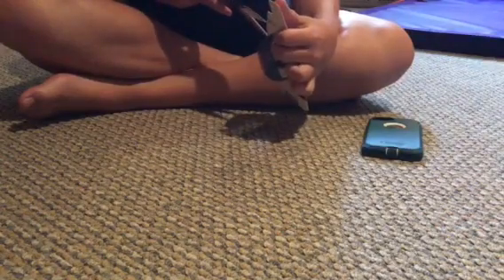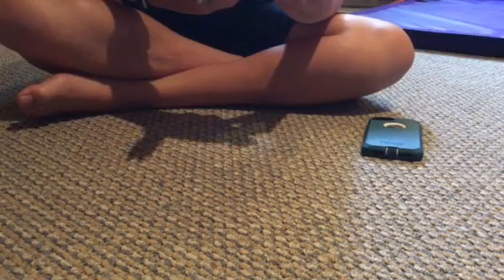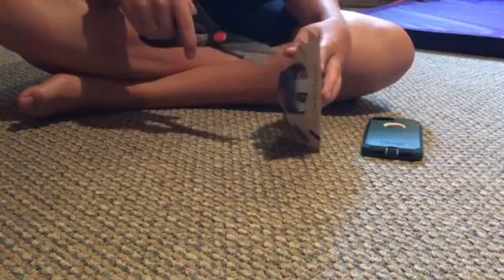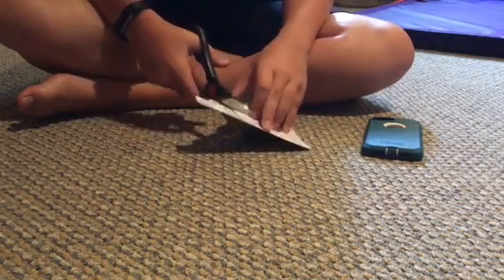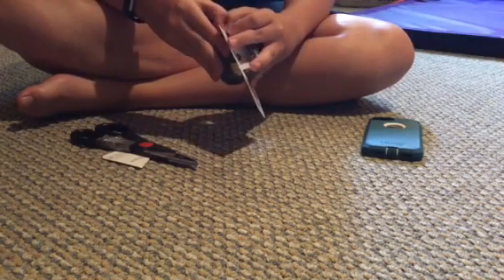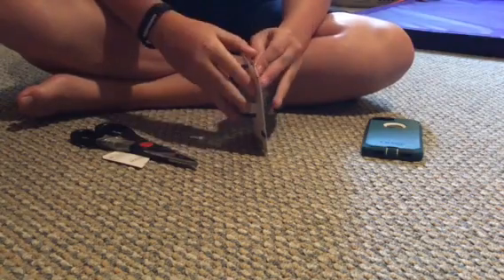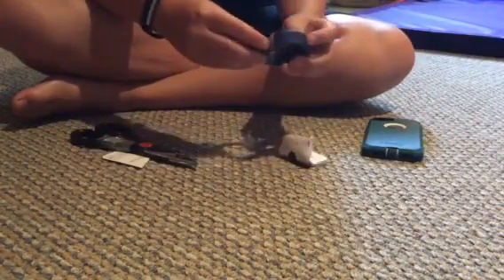Hopefully it'll work. You don't have to charge it — it's just got like a battery, I don't think it's a year but it's just a one-time-use battery thing. It's a nice rubber band.